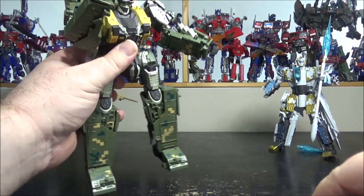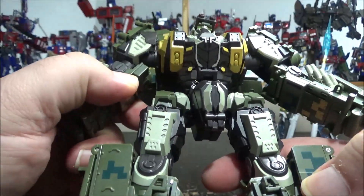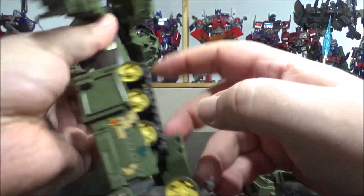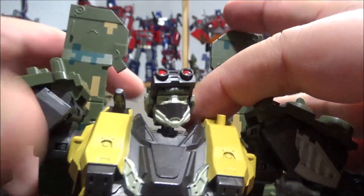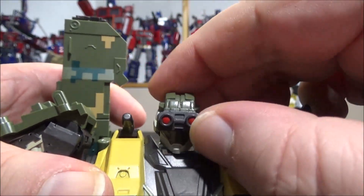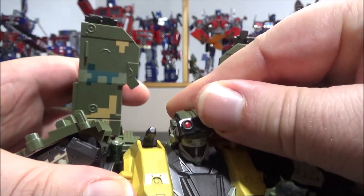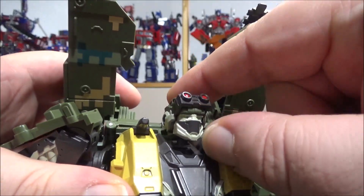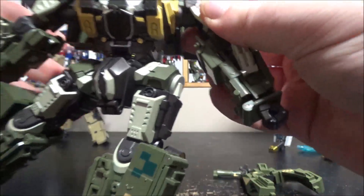Setting the weapons aside to focus on the figure itself — it looks really awesome. There's nice detail and paint job everywhere. The backpack is clean, the camo on the torso looks great, and the head looks awesome. The head is on a ball joint so it can move up, down, left, right, and rotate. The eye goggles actually slide up and down, which I love — most Transformers figures have goggles that don't actually function.